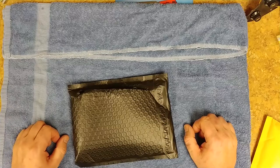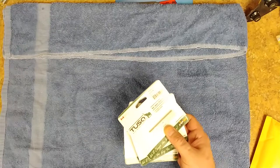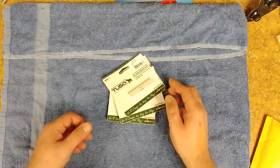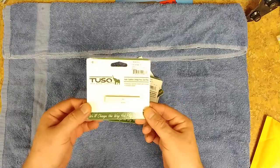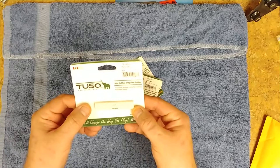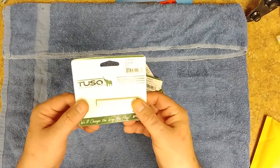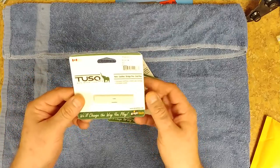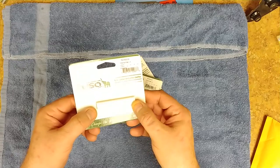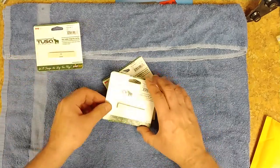So I ended up ordering a bunch more nuts. I've been ordering them in fives. These are kind of expensive. The ones I have that are shaped - these are tusk blanks, so they are rectangles, not shaped at all. These are the one-quarter inch thickness. Basically you end up cutting these down to size, shaping them the way you want, and putting your own string slots inside of them.